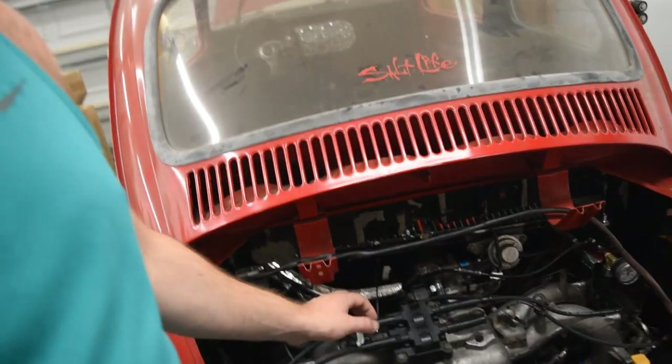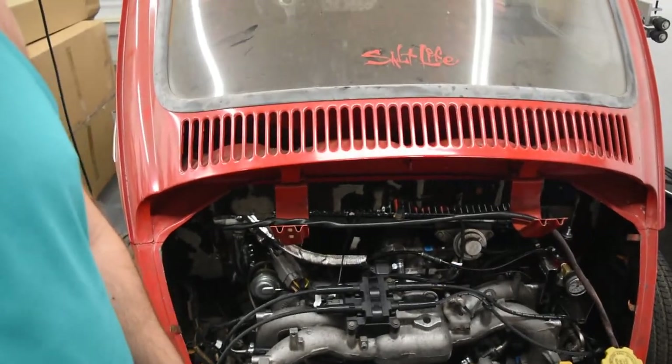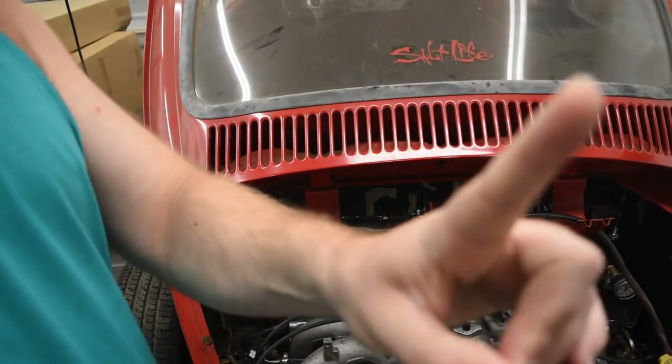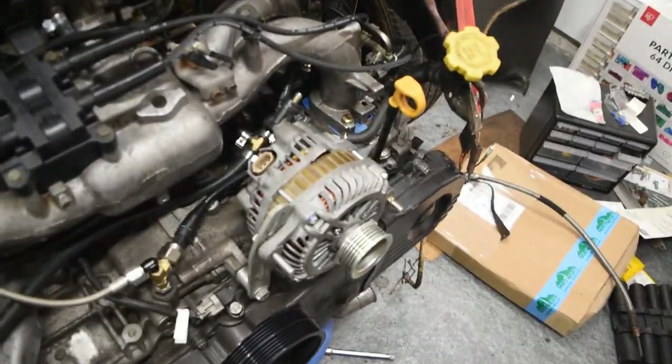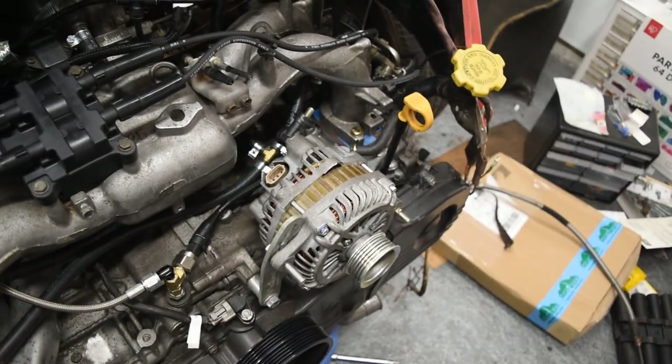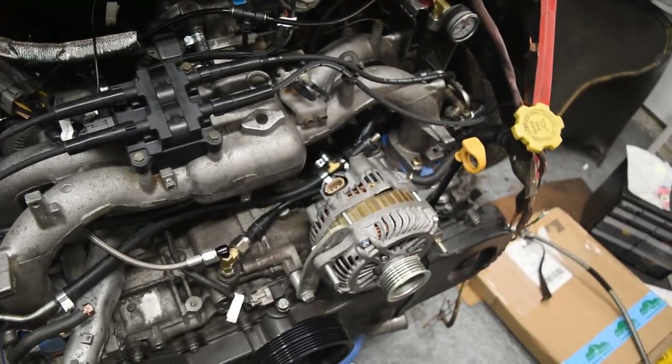What we're going to do today is finish up our grounding, because we realized it was pretty poor in our first startup video. We are also going to do our alternator wiring — you can see we have an alternator but it's not hooked up or wired to anything. So we're going to hop on that and hopefully get a full charging system done by the end of this video.